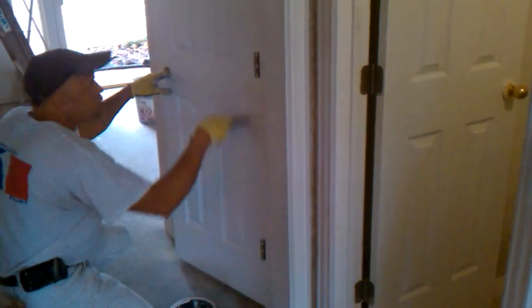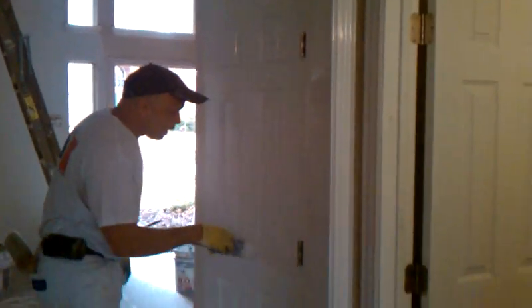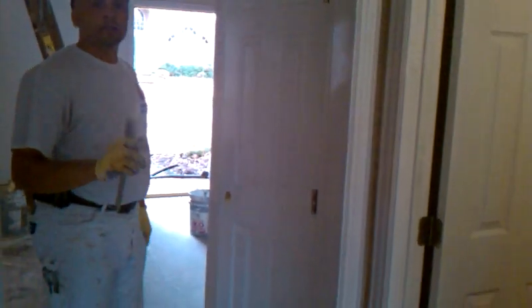I want to thank you for stopping in at Clark's Painting and Remodeling in Frisco, Texas. If you'll do these steps, I think your doors will turn out just like mine. God bless you. Thank you.